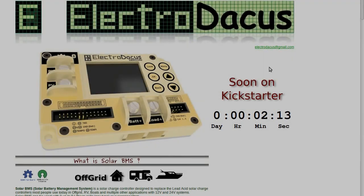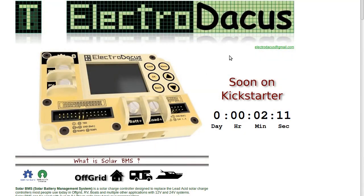Hi guys, just a very short video announcing the launch of the new solar BMS on Kickstarter. I will have the link to the project on Kickstarter in the video description.